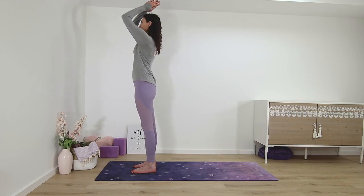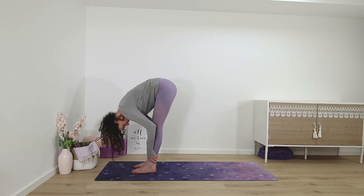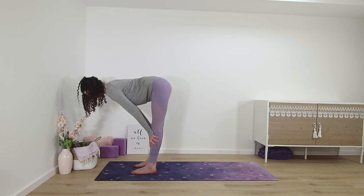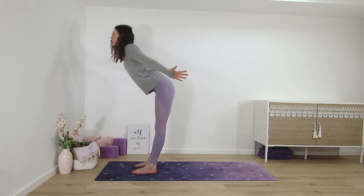Half sun salutation — palms up and then standing forward fold. Half lift. Fold. Come back to standing.